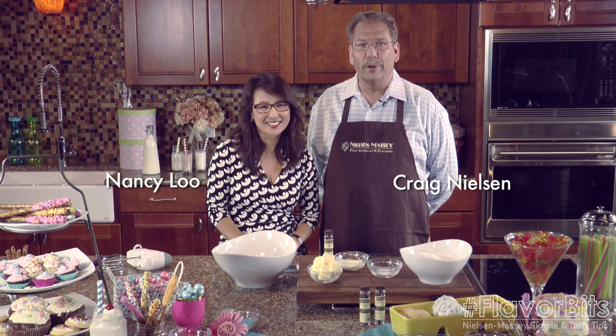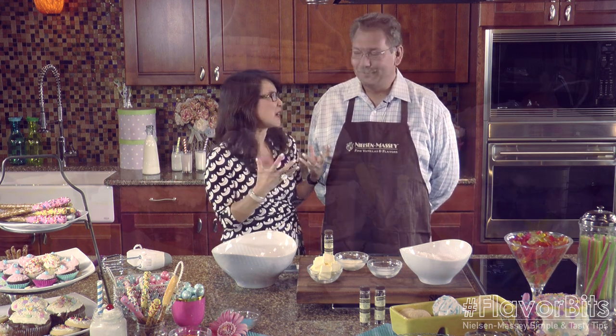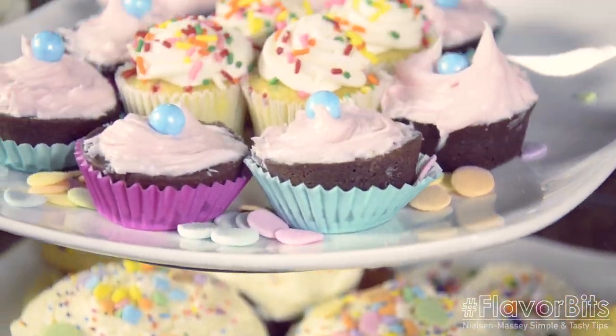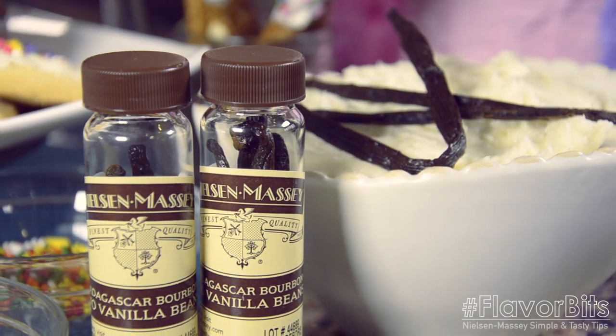Welcome to Flavor Bits. We are here today with Nancy Lou and we're going to make vanilla buttercream frosting, and it is so indulgent. Butter, cream, frosting, and since you're going to indulge, why not splurge on the Nielsen Massey good stuff — these vanilla beans. As a lot of people know, my nickname is Big Tiny. I blog under the name Big Tiny World. And this recipe is big time flavor, tiny level of difficulty.